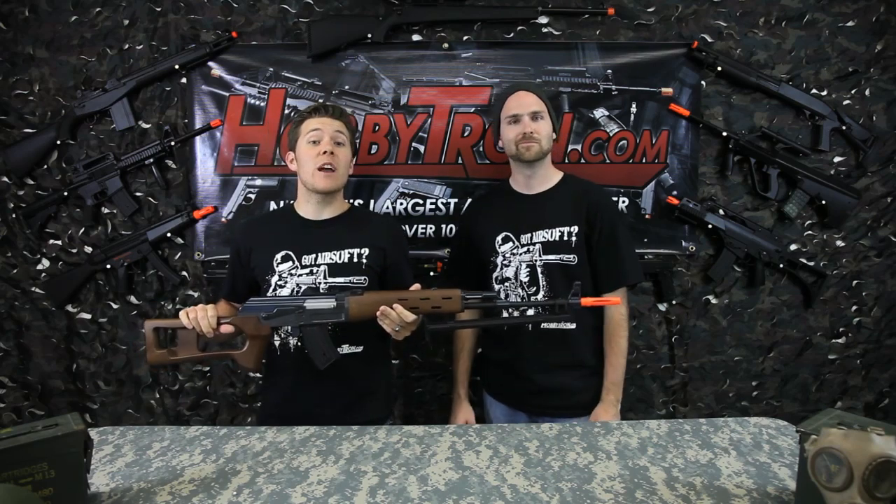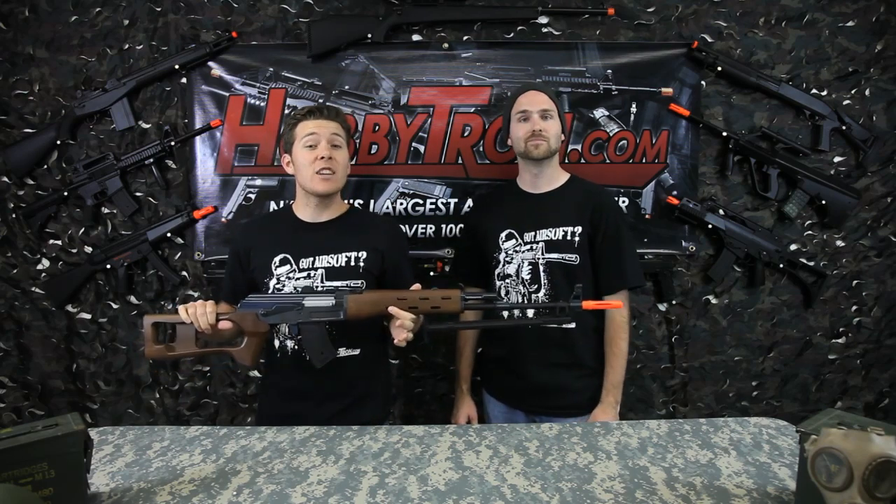Hey guys, Josh and Jacob here with another airsoft video review. Today we're looking at the AK Dragunov SVD.